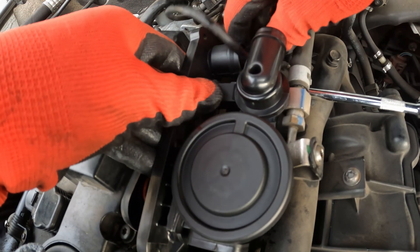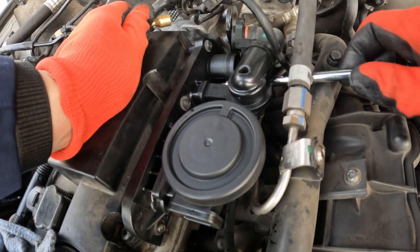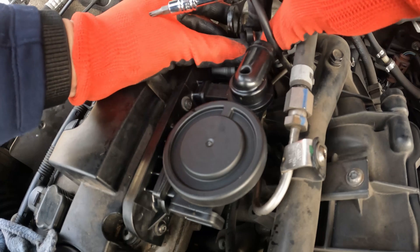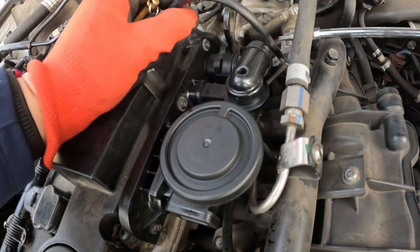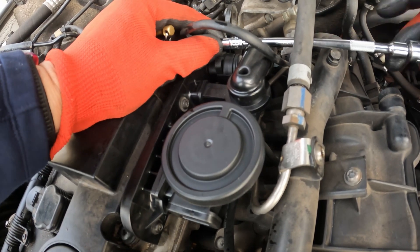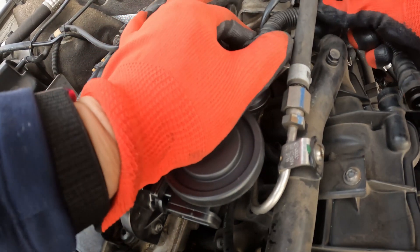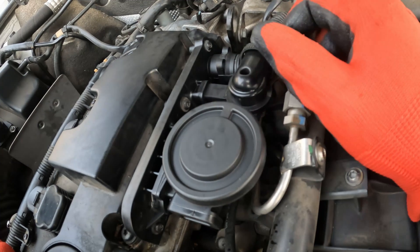I'm going to pop these screws in. This is plastic — you do not want to over tighten. That should pop on, and that should pop on. Alright, it's installed. Let's try to start this up and see what happens.